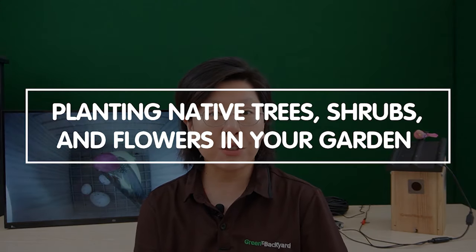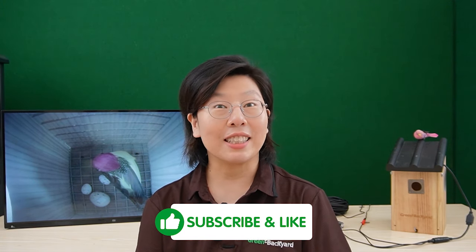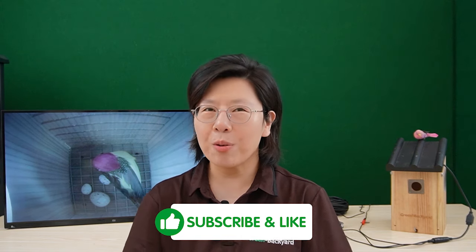Last but not least, native plants. Planting native trees and flowers in your garden can create a natural habitat, attracting diverse bird species that feed on native plants and insects. So that's all for today, and you're all set to enjoy the fascinating world of bird watching right from the comfort of your home. Thank you very much for watching — until next video, happy bird watching!